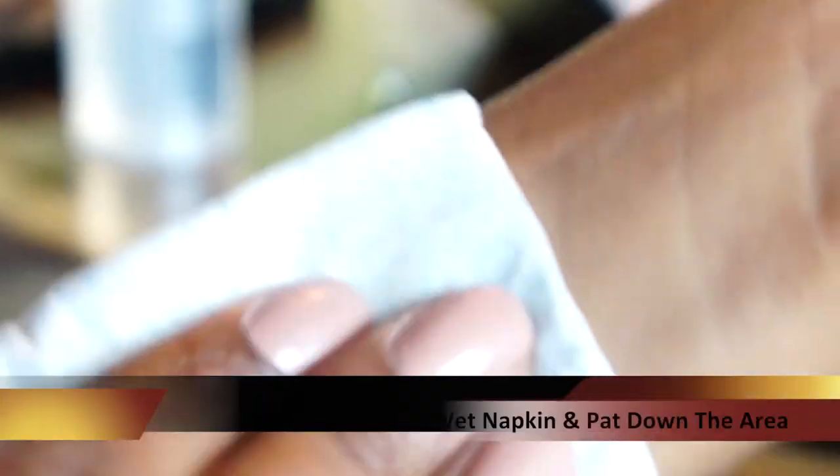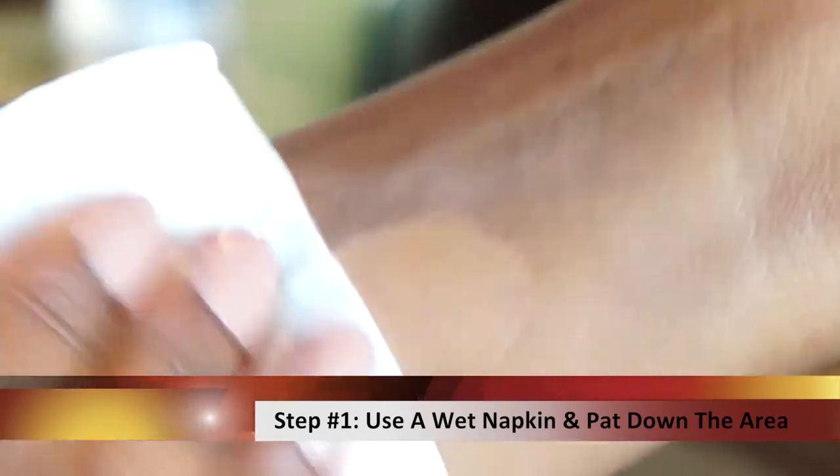Beauty blunder number four is when we find our foundation is too heavy or too matte. Now us South Asian ladies may be guilty of this when we are decked out in our Indian outfits and we go outside only to realize how we actually look. But there is a quick fix for this — all you have to do is take a wet napkin and pat it over your face.